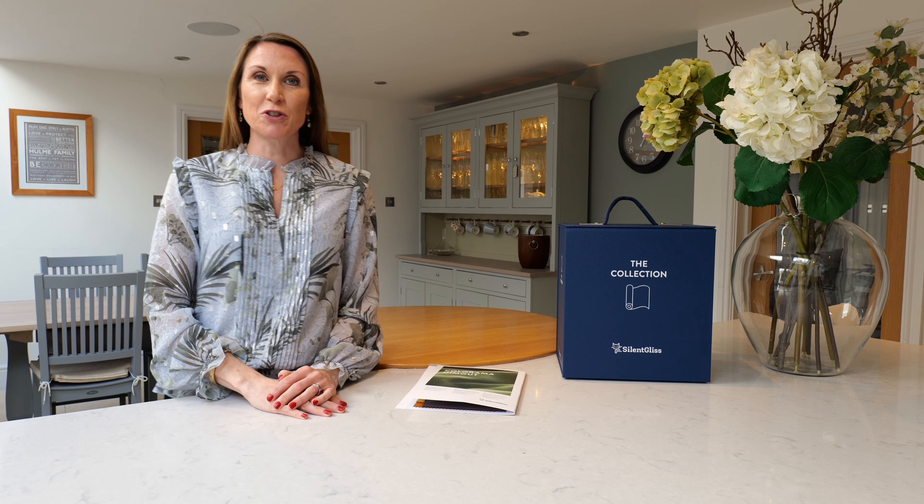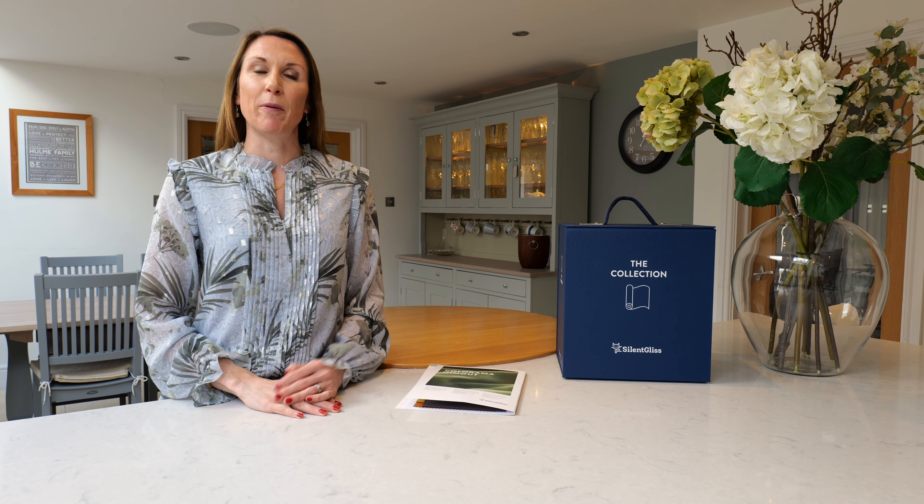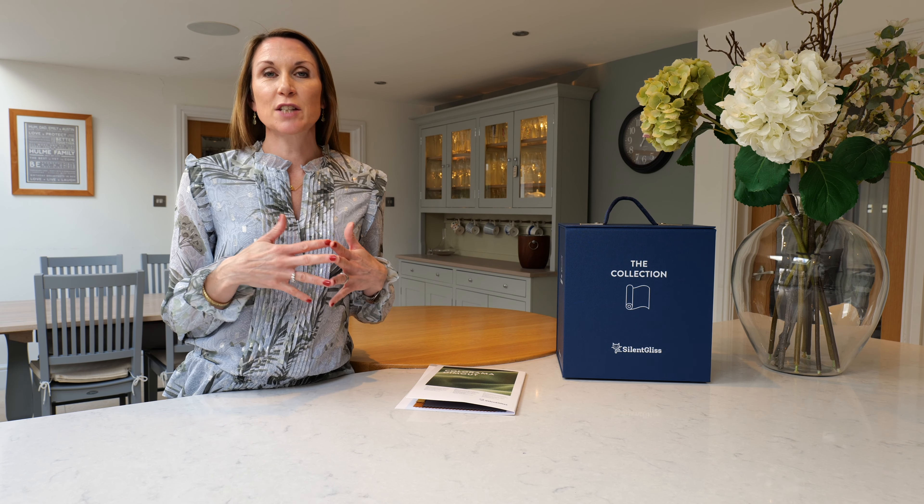Hello, I'm Debbie from thehomeofinteriors.co.uk and this video is going to talk you through Silent Gliss' Colorama Dim Out Fabric. Silent Gliss classify their fabrics into four transparencies: transparent, semi-transparent, dim out and black out. And Colorama Dim Out is classified as a dim out fabric, as the name would suggest.